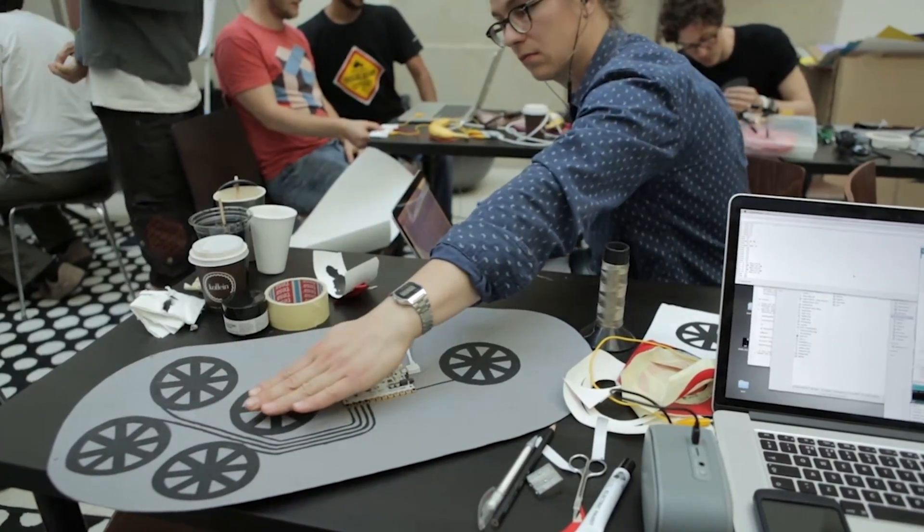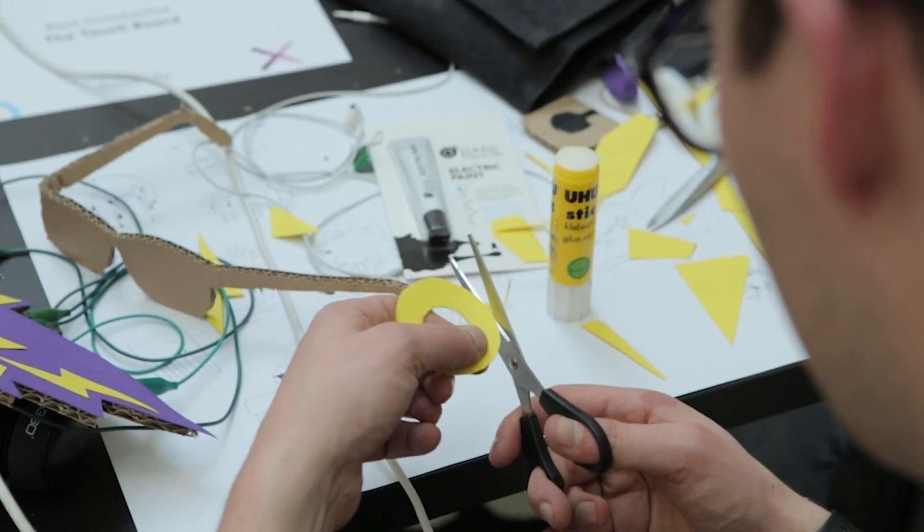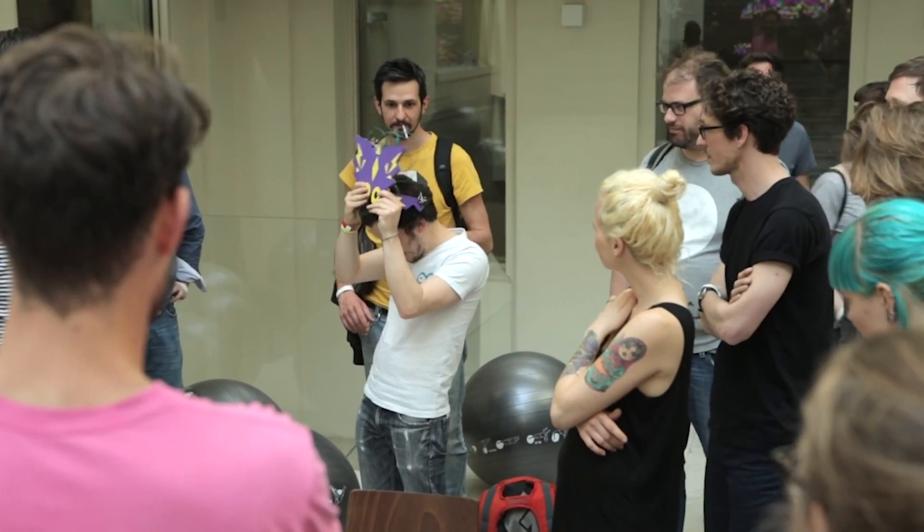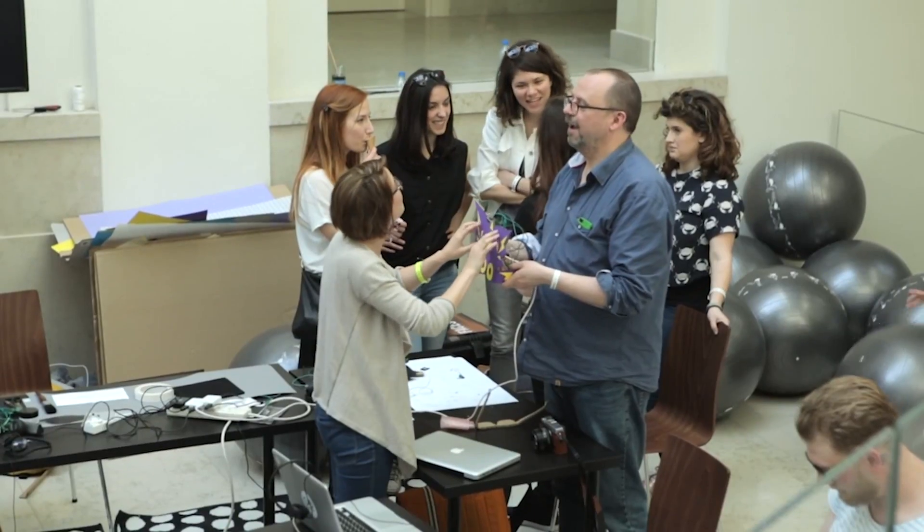But most importantly, our community has taught us the power of workshops, where participants combine their skills to develop new ideas, learn from each other, and create things they never could have imagined on their own.